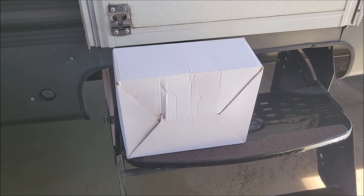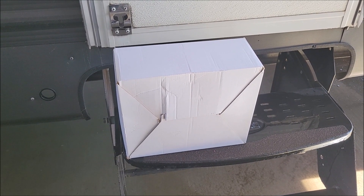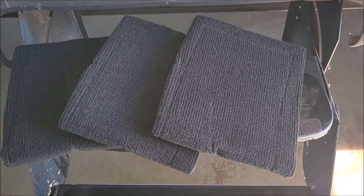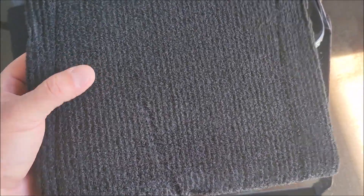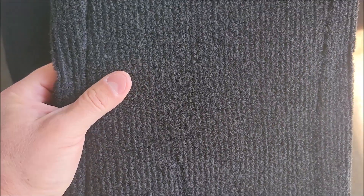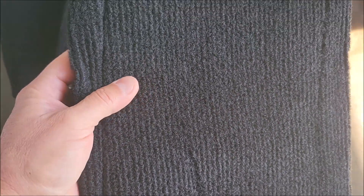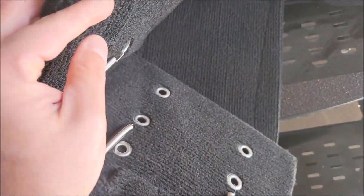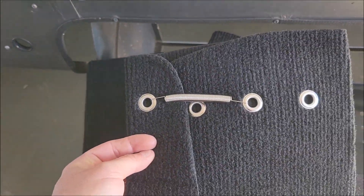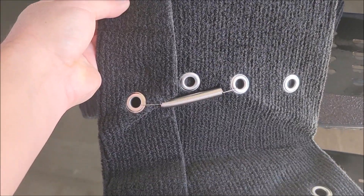I got these RV step covers — let's take them out of the box and check them out. There are three of them and they're carpet. They feel really nice, kind of like that industrial carpet you'd have in an office building. When you open them up you can see the springs and the little holes so you can adjust them on your steps.